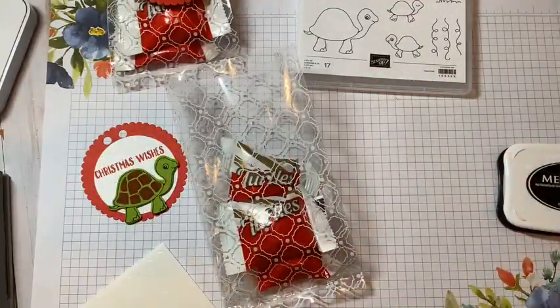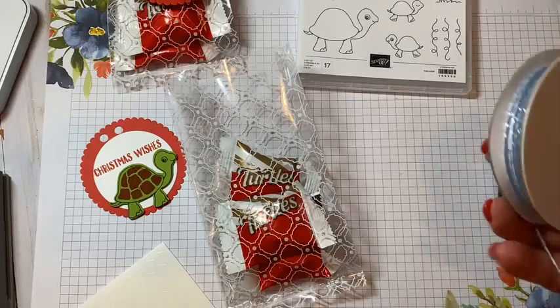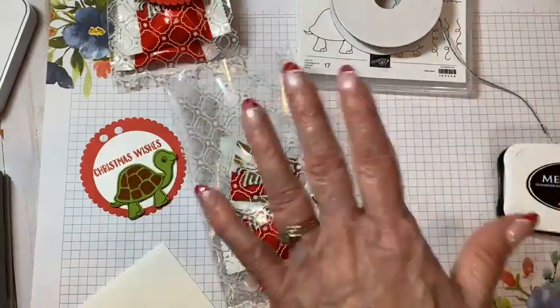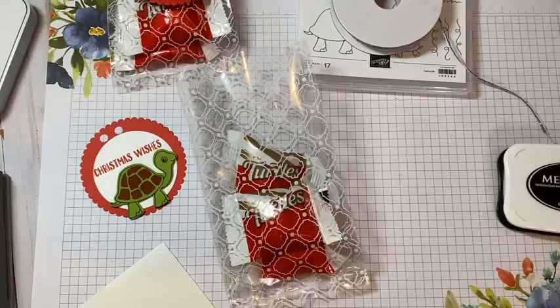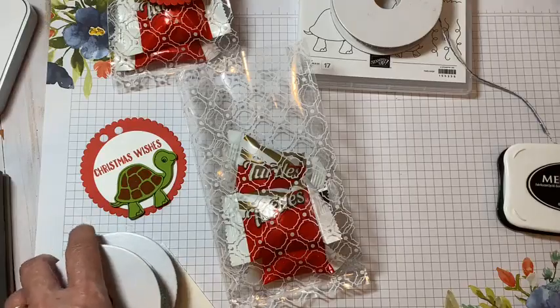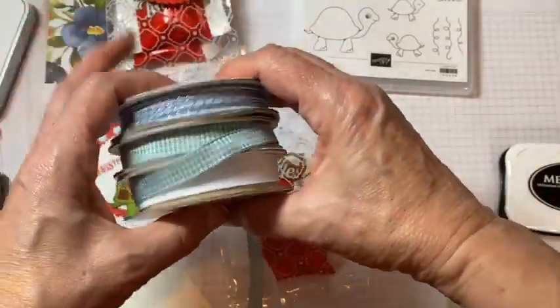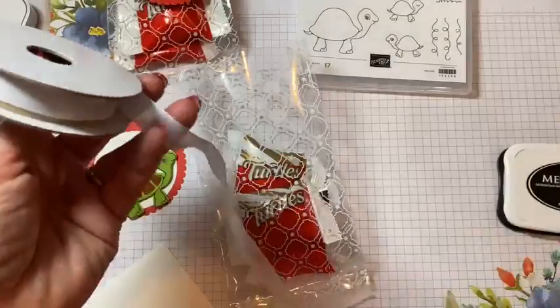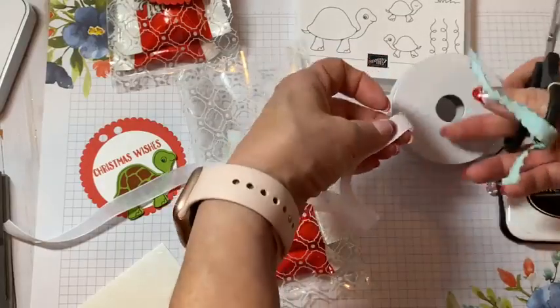So I got three of these in here, and I am using ribbon from the Flowers for Every Season pack — that's in the annual catalog too. I'm going to use this pretty white ribbon here. Give myself plenty of ribbon and tie it up. Cello bags are great — do you guys use cello bags in gift giving? They're just so quick and easy.